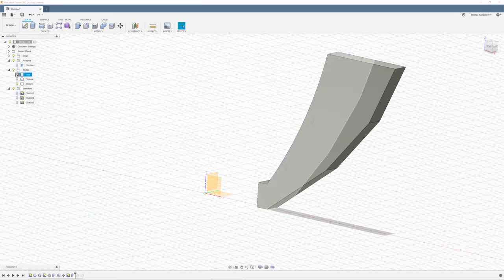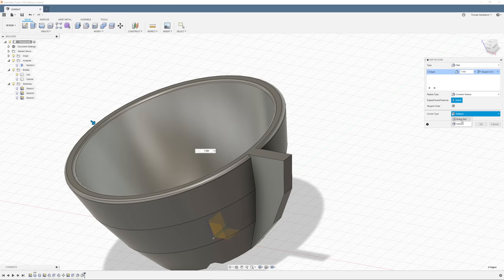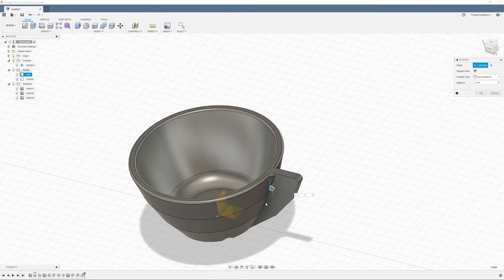The handle itself is just a very simple symmetric extrude. I'm re-enabling the fillets on the top edge and in the bottom of the cup, and adding a new bevel where the handle meets the rest of the cup.